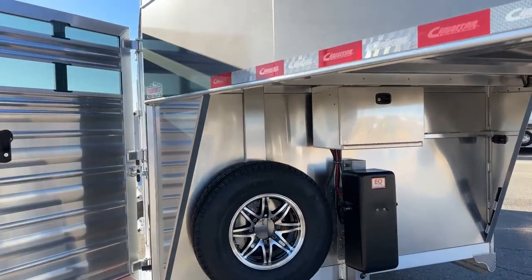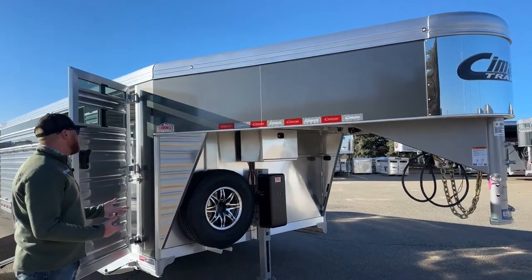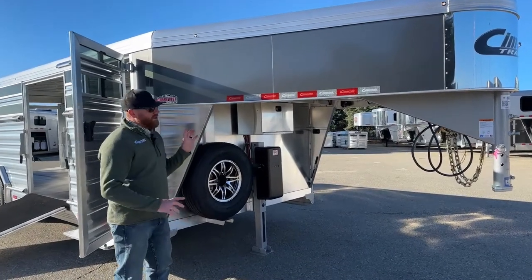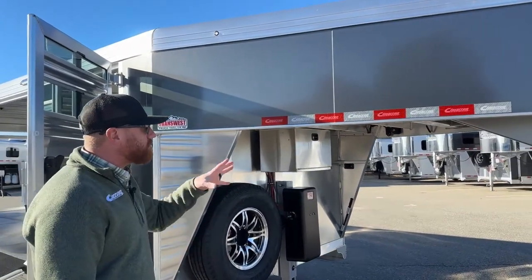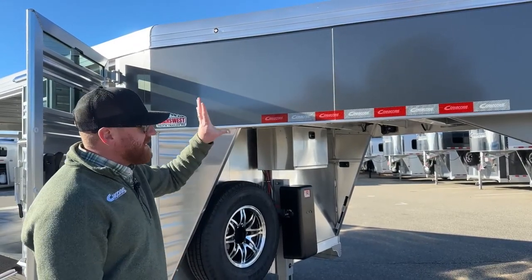This one is in charcoal metallic — a really popular option that works well with today's color choices on new trucks. In direct light it looks more like charcoal; in the shade it'll darken up a little bit. I like it because it's not going to show dirt as much as a black sheeted trailer will.